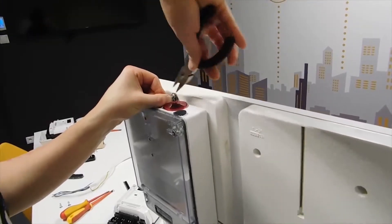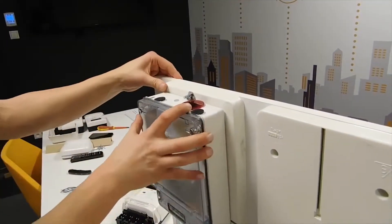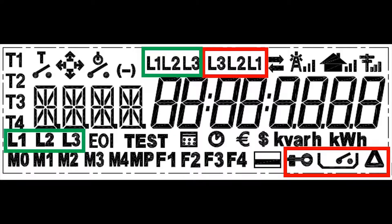After all screws are tightened up, we can check if our DCN is holding properly. Correct wiring of the DCN3000 manual.